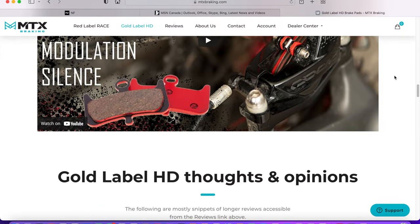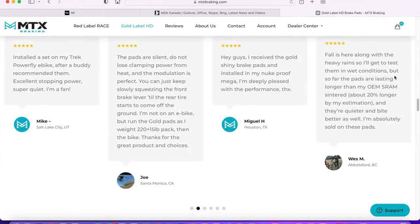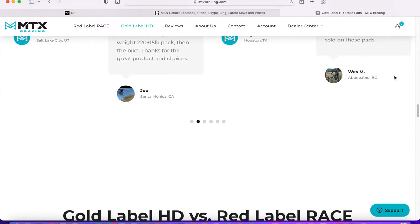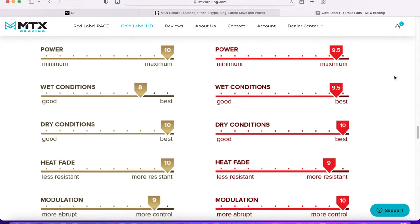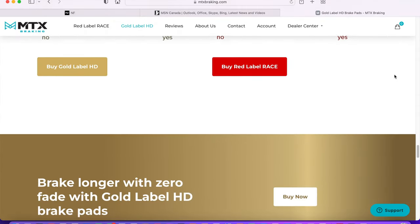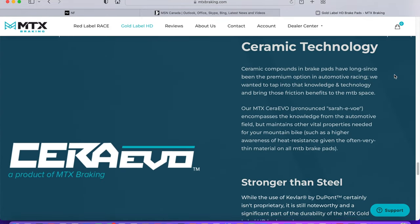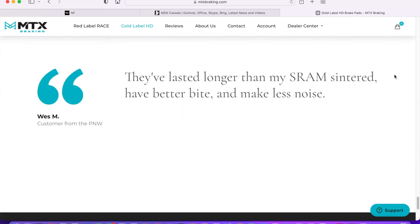Once things started opening up and we started riding in our more regular zones — when it got dusty and dry and we were shuttling — that's when I started noticing some problems. We'd drop into the trail and I would have zero or almost zero stopping power. I chalked it up to being dusty and they would glaze right over, so I would sand them down, sand the rotors down, and used isopropyl alcohol — did that a couple of times.